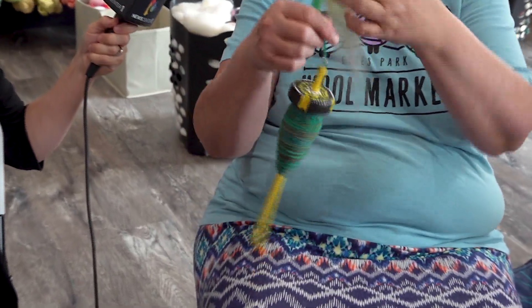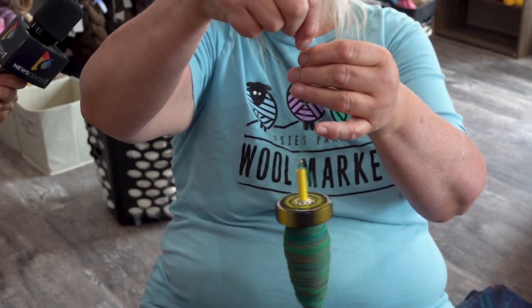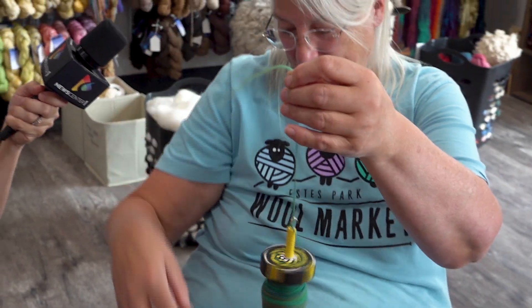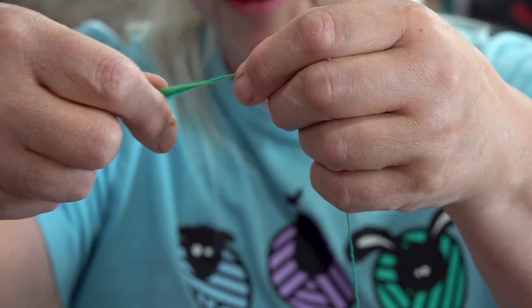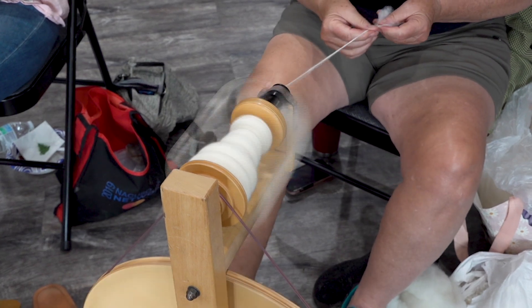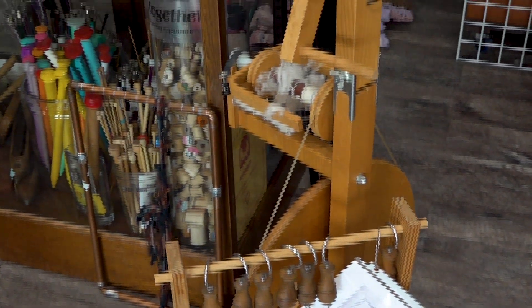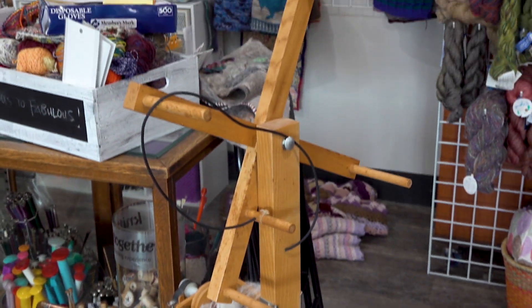This is a drop spindle and Robin makes these. With the drop spindle, you're putting twist in while still doing your drafting, and the drop spindle is what adds the twist. You start with fiber — it can be wool, or a camelid like llama, alpaca, musk ox, yak. You can even do dog and cat hair, or your own hair. You can make finished yarn. A lot of times you'll start with a drop spindle and then, as you get into it and want to go faster, you'll move to the wheel.